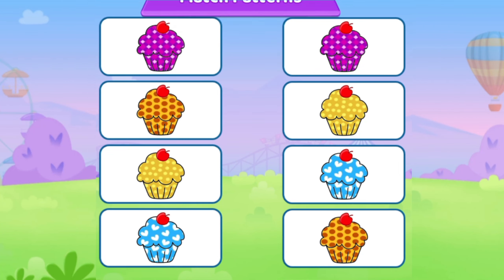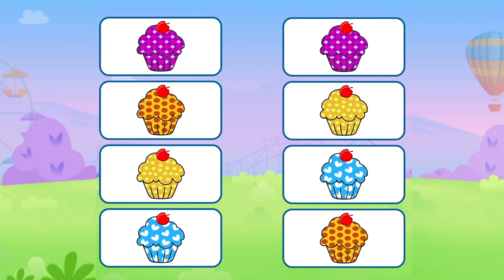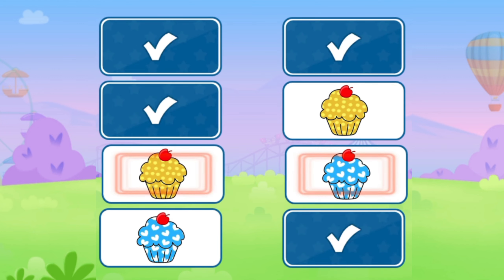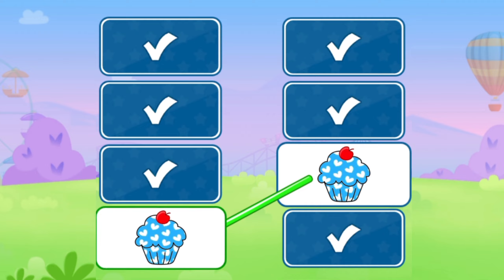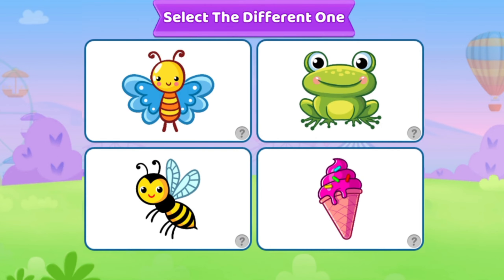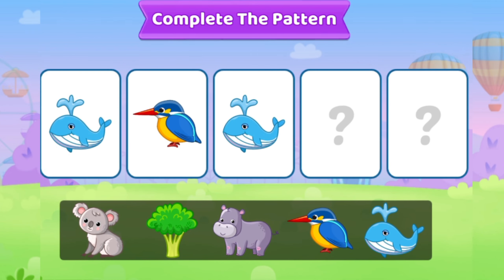Match Patterns. Select the different one. Ice Cream. Complete the pattern.